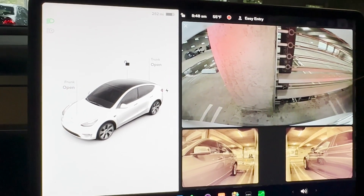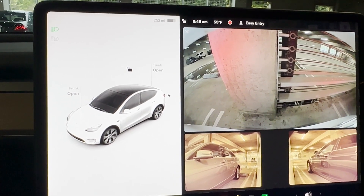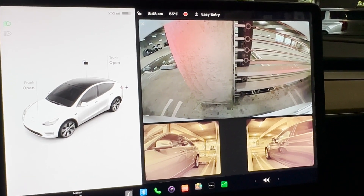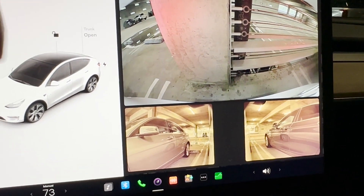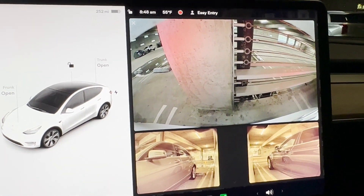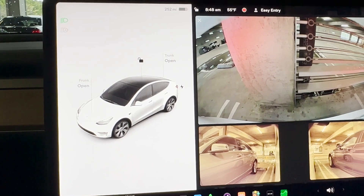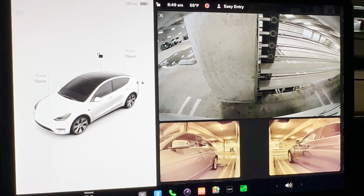In my case this update is very positive and I really like that it's telling me accurately how much distance I have in the front when I'm backing into a parking spot. I really appreciate it and I'm very happy that I finally have this update. Thank you for watching — if you haven't subscribed to my channel please subscribe, and let me know if you have any questions in the comments below.